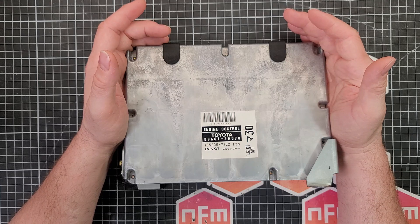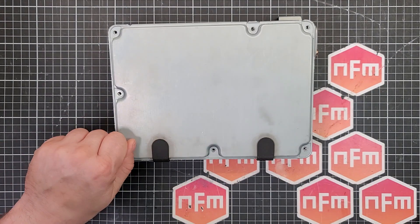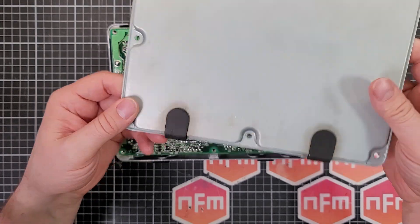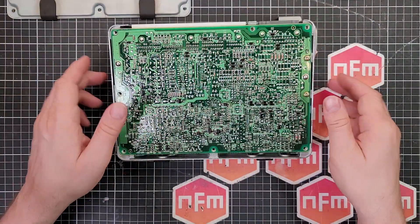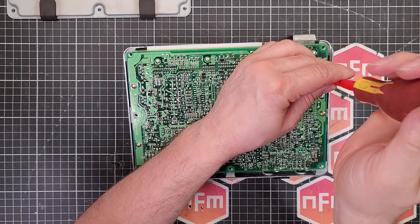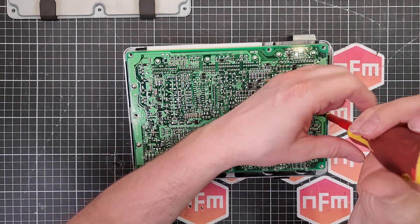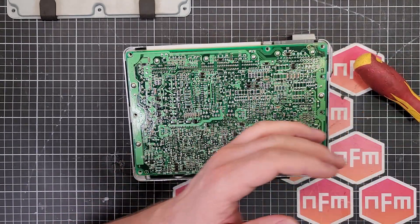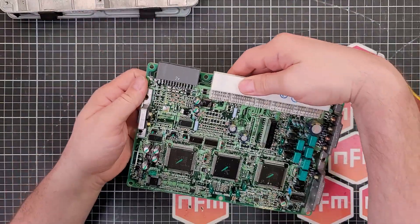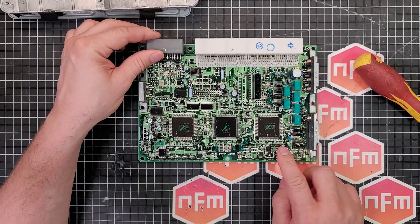So if you haven't fallen asleep yet, it's now time to open up and see what we've got inside. We've got a bunch of capacitors here, a few others here. That's a bipolar capacitor, and we've got this chunky one over here.